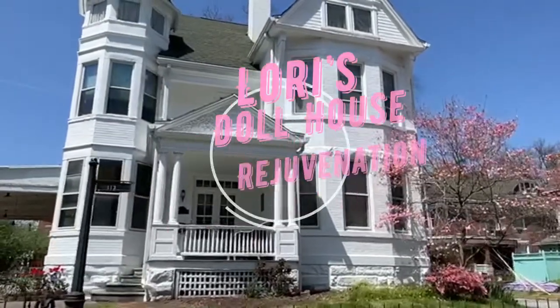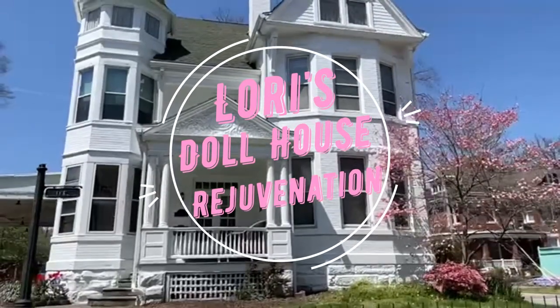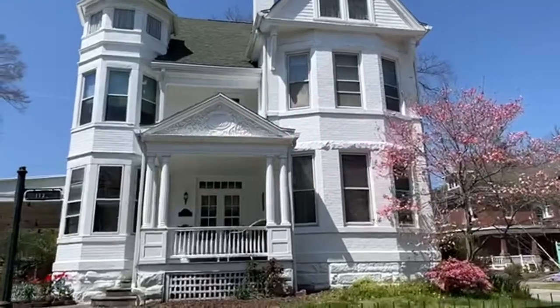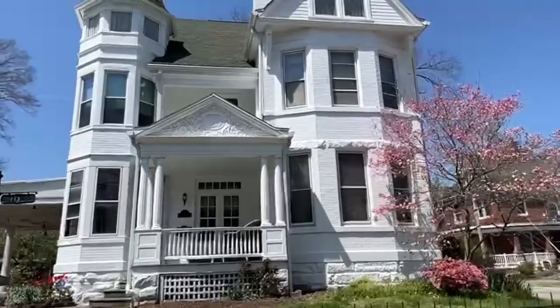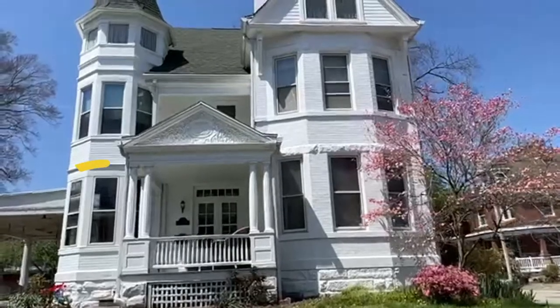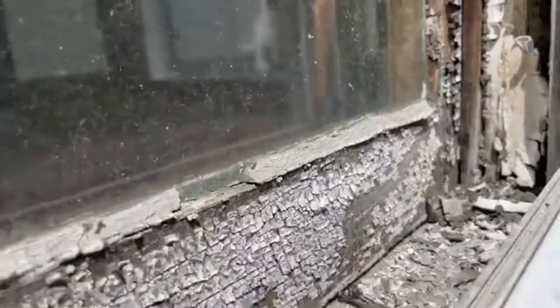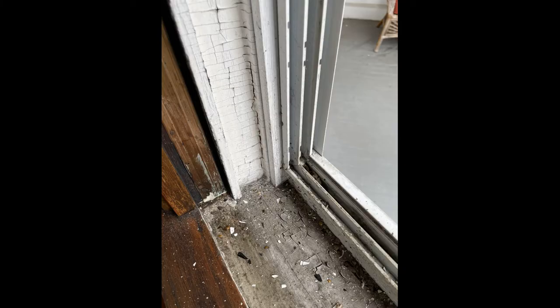The rejuvenation of Lori's dollhouse continues. We call it rejuvenation because we bought a house that needs a little bit of fixing — not really a fixer, just a little spit and polish. Today's project focuses on this area right here, and what you're looking at is 134 years of ultraviolet radiation from the Sun absolutely killing these layers and layers of paint.